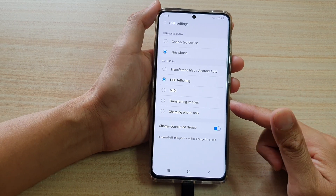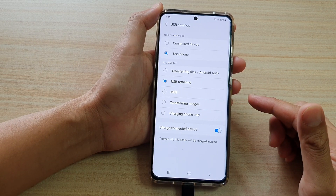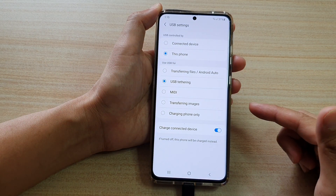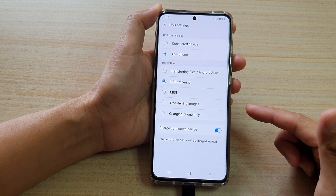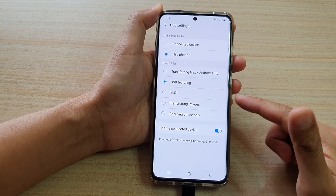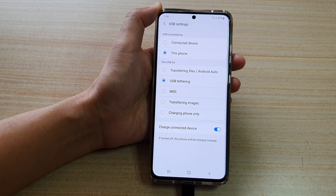Now if you are plugging this into your Windows computer then it is very compatible. You shouldn't need to do anything on your Windows computer. Your Windows computer should automatically detect there is a network incoming connection and it will automatically set up by itself and allow you to browse the internet straight away.